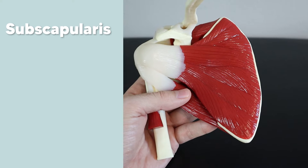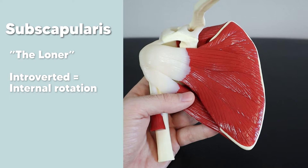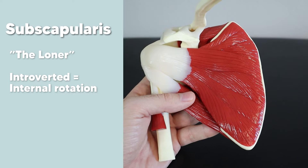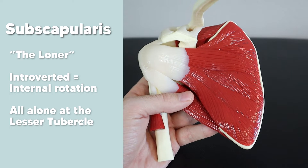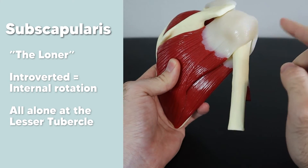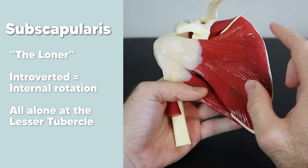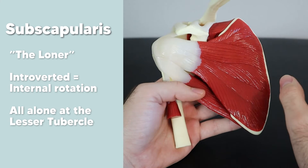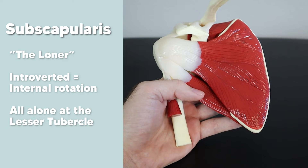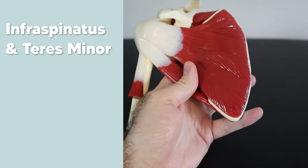The subscapularis is the only muscle on this side of the scapula — think of him as a guy who lives alone in a basement, a sub-dweller. He's very introverted, and his main action is internal rotation, so those two ideas mix together nicely. Since he's a loner, he's also the only muscle that attaches to the lesser tubercle of the humeral head. All the other rotator cuff muscles attach to the greater tubercle, but the subscapularis prefers the lesser tubercle, all by himself.